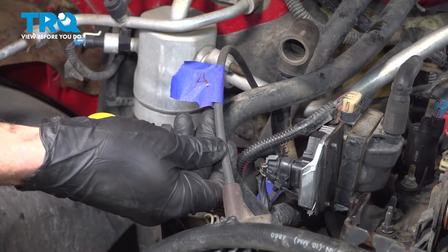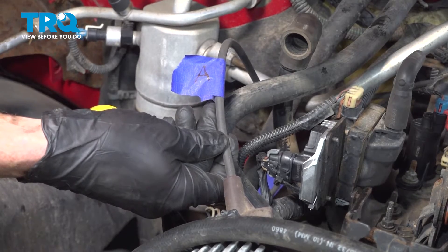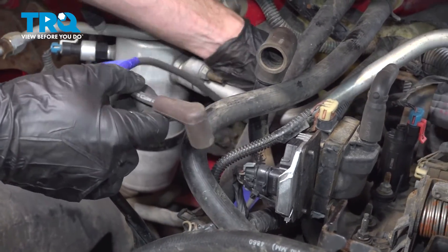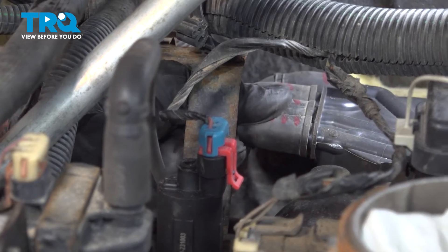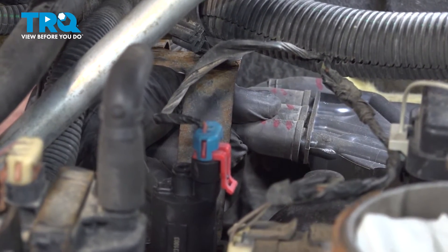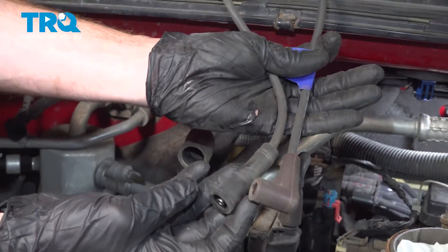Now we can start removing each one of these spark plug wires one at a time. It's important to make sure that you do not mix them up. I've got my forward cable here. I'm going to follow that all the way along the passenger side of the engine and start removing it from the distributor. It happens to be the forward line on the distributor, so we'll just take hold of it, give it a little wiggle, and slide it off of there.